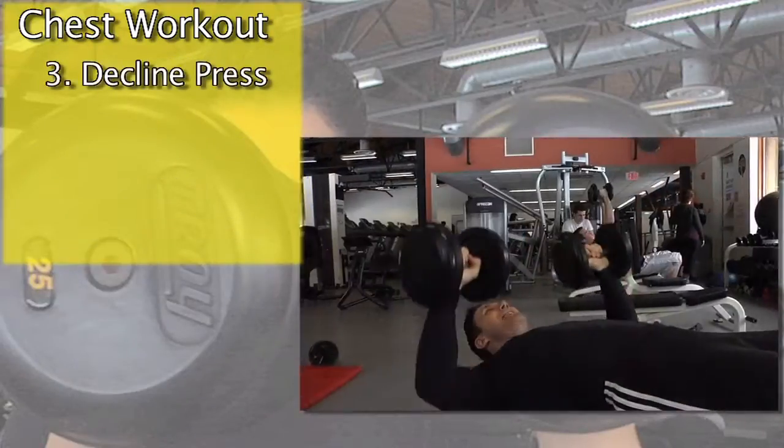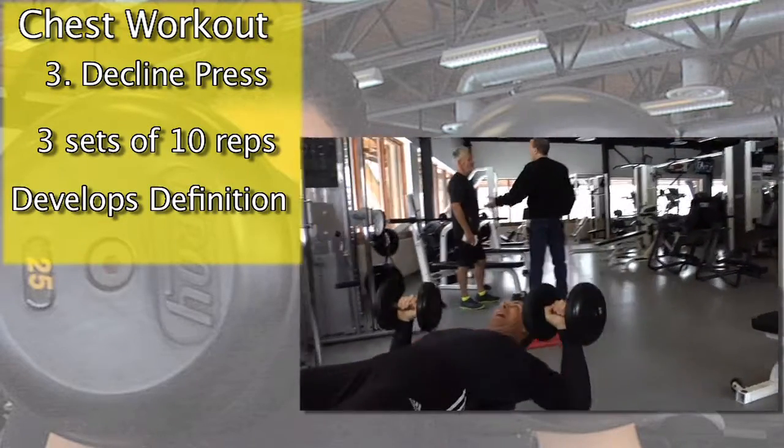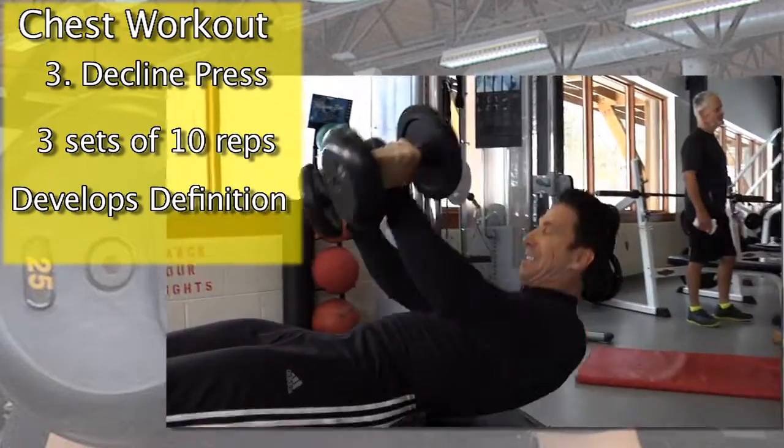And the last exercise is a decline press. It's great for building definition on the bottom parts of your chest, as gravity takes its toll as we get older. Until next week, I'm Peter Nielsen with Peter's Principles.